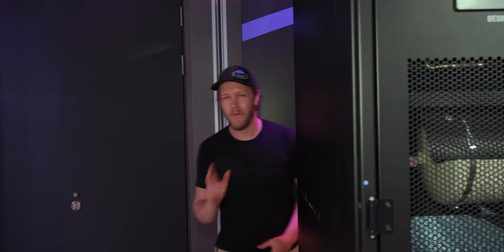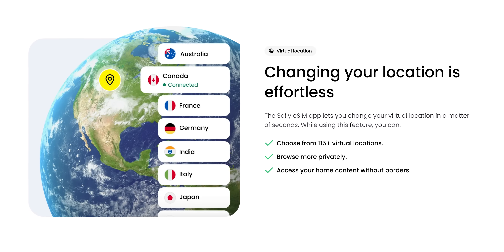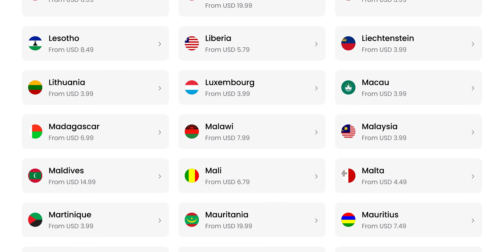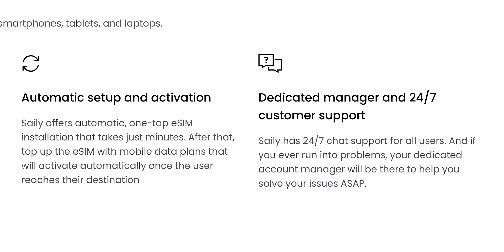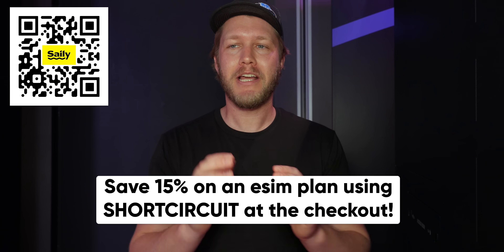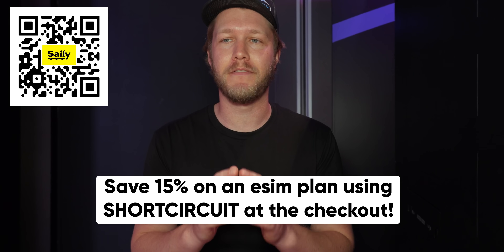Hopefully we see it soon. Thanks to Salee for sponsoring our 2025 Computex coverage. With Salee's eSIM plans you're covered in over 200 destinations, meaning you'll get connected as soon as you land. Simply set up the app before you fly out, and their 24/7 chat support is there if you run into any issues. Head over to salee.com/shortcircuit or download the app and use code shortcircuit for 15% off their eSIM plans.